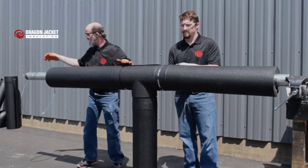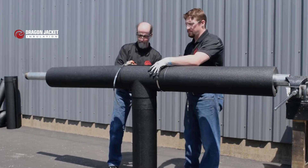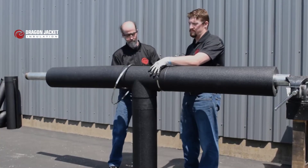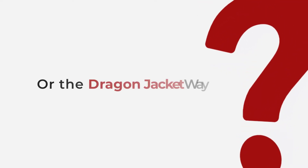Dragon Jacket insulation's pre-engineered design means a better installation. It installs fast and easy, fits securely using metal bands or zip ties, and it can be removed and reinstalled as many times as you need.